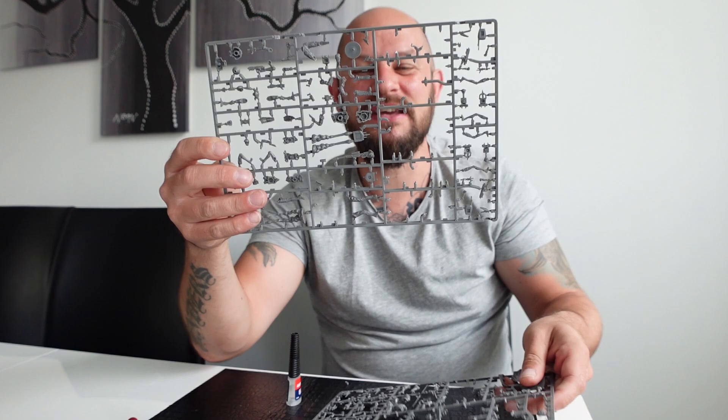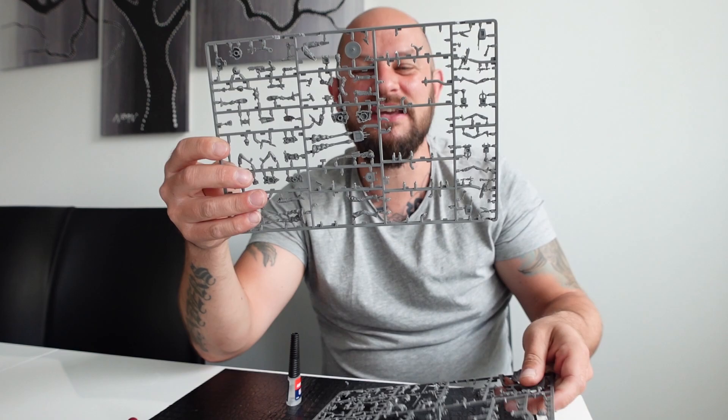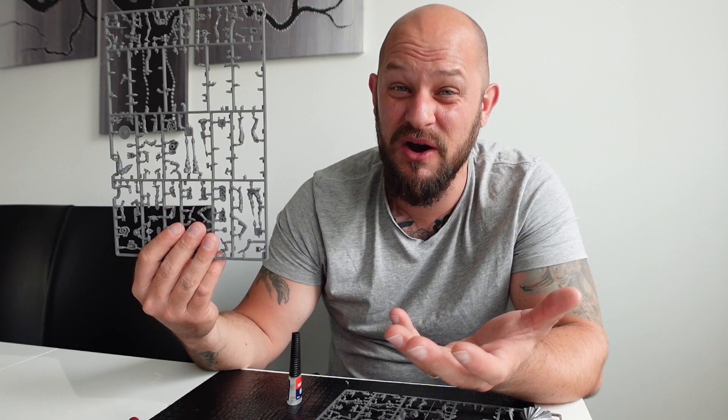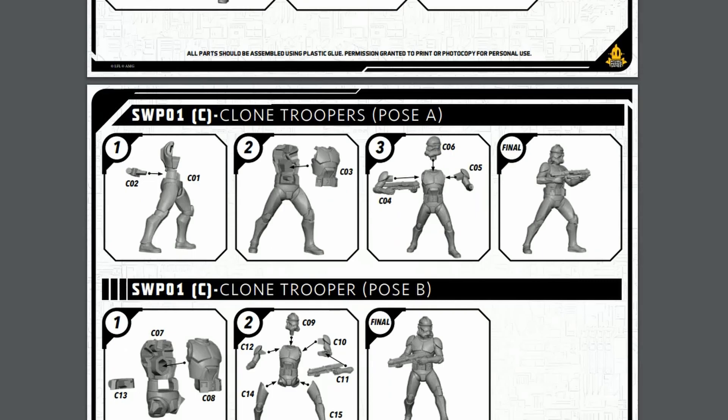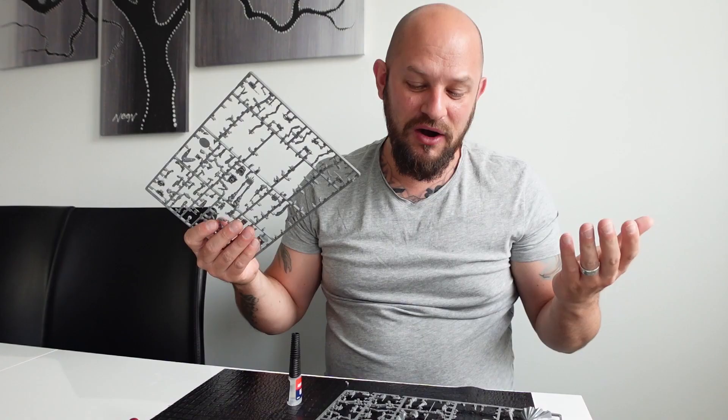I've assembled eight of the miniatures so I'm halfway there — it's taken about 40 minutes, so it's not that bad. It might look scary with all these little pieces of plastic, but it's actually not that hard. There is a really good assembling guide on Atomic Games' website that goes step by step. All you need is some glue — I use Loctite glue — and I think their glue works quite great.